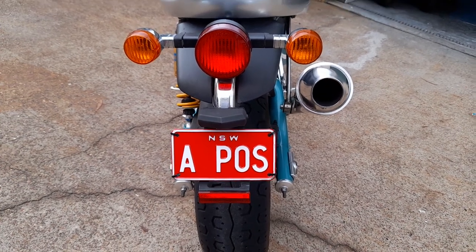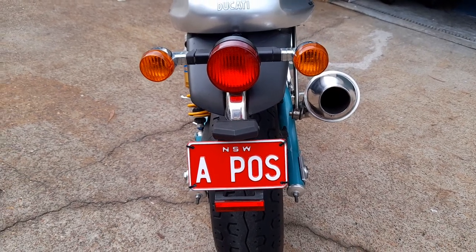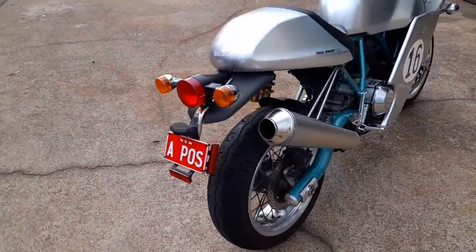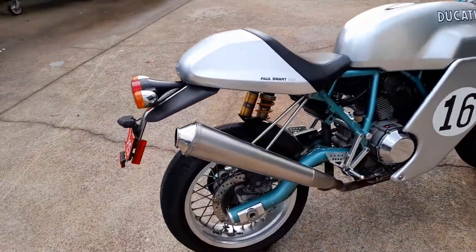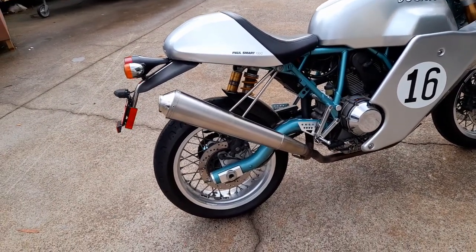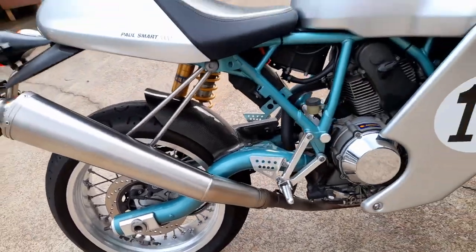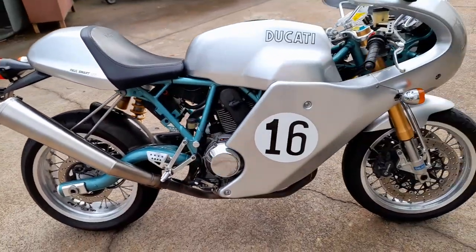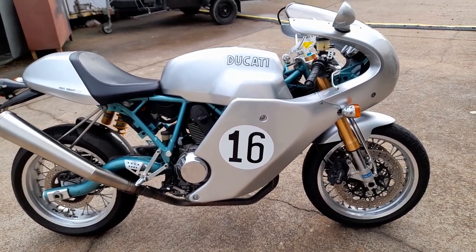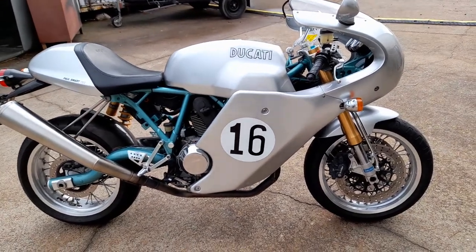This is a video of a PaulSmart special that we've just repaired under insurance. We've done some other jobs for the owner. The bike was smashed on the left hand side, the muffler was scratched, so we've polished it all up and it's looking pretty good now. We've given it a clean and fitted the side panels with the number 16 — the original font used by PaulSmart when he raced originally.